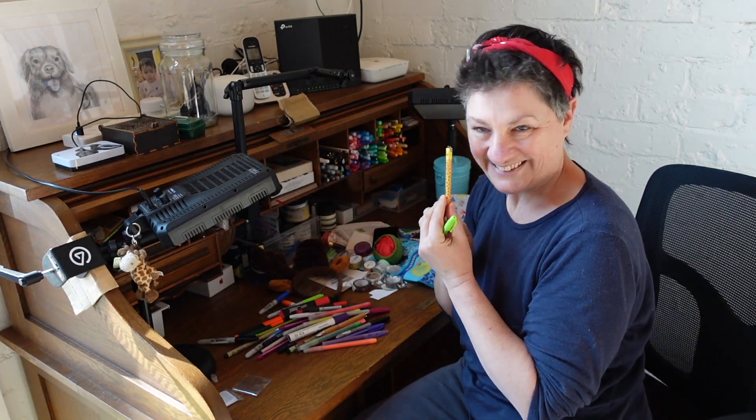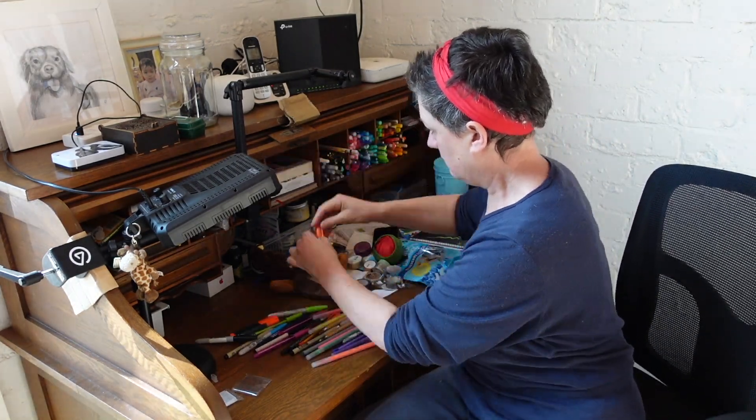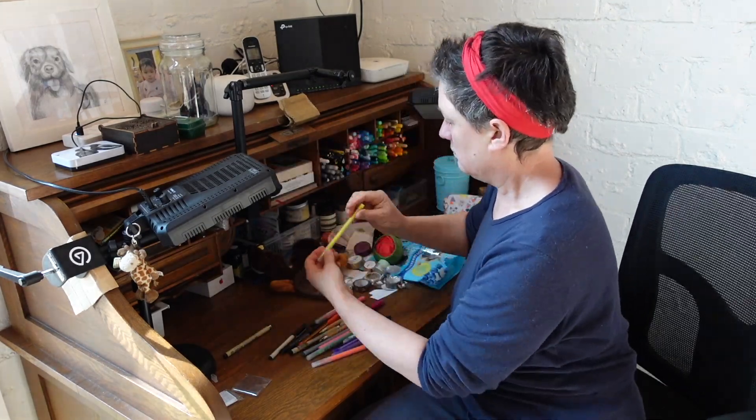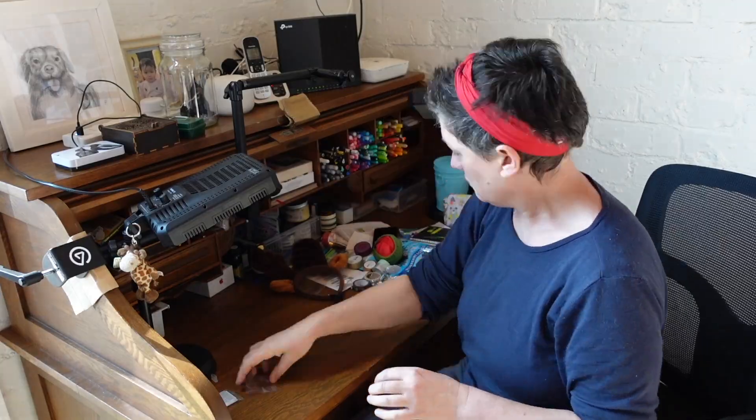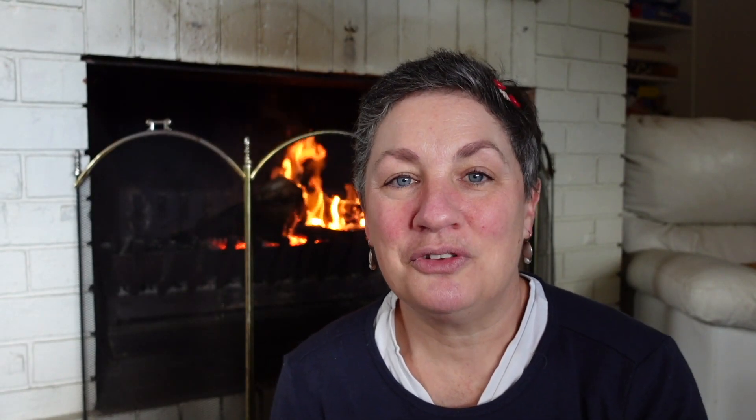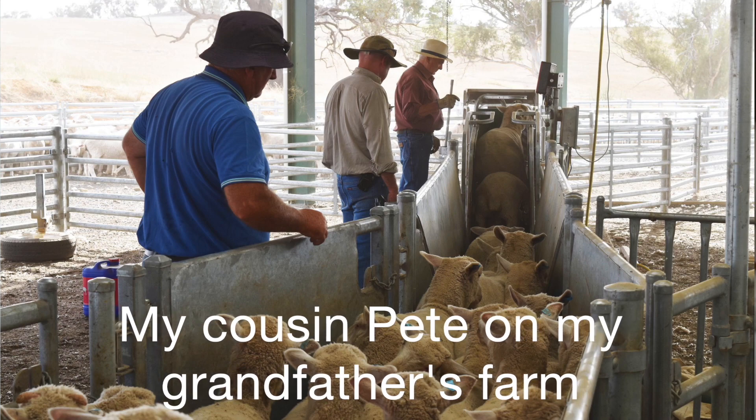A bit easier to access are my knife, white-out, erasers, pencil sharpeners, glass dip pen, eraser crumb brush, page clips, bookmarks and tweezers. This desk was my grandfather's, who was a farmer in country NSW.